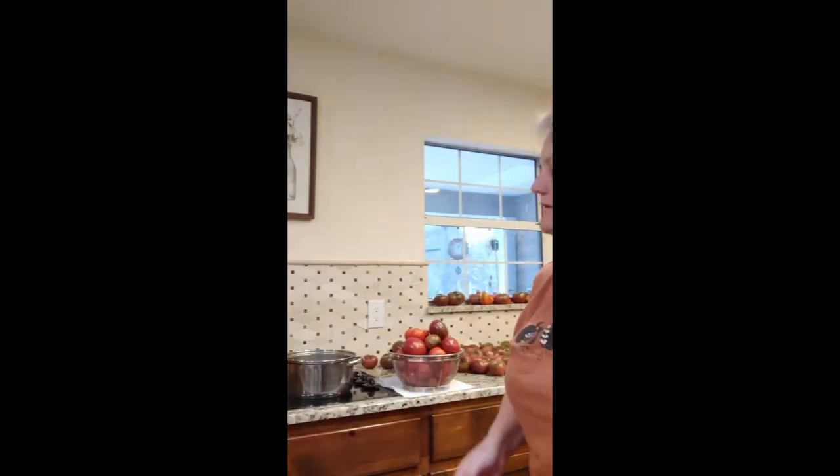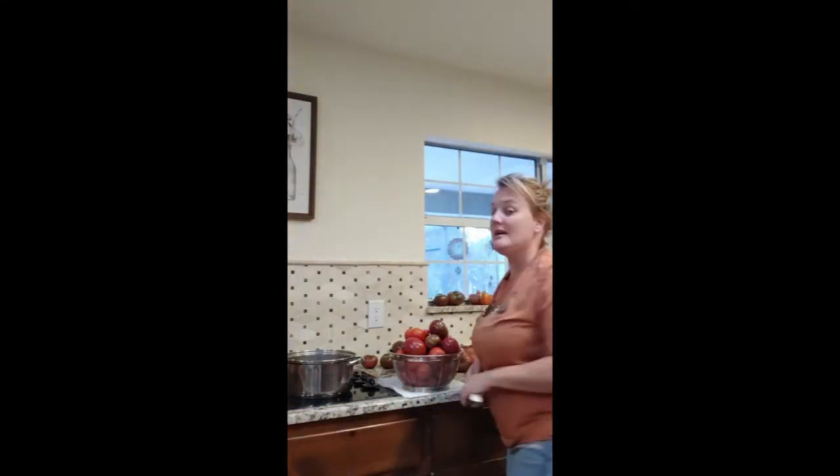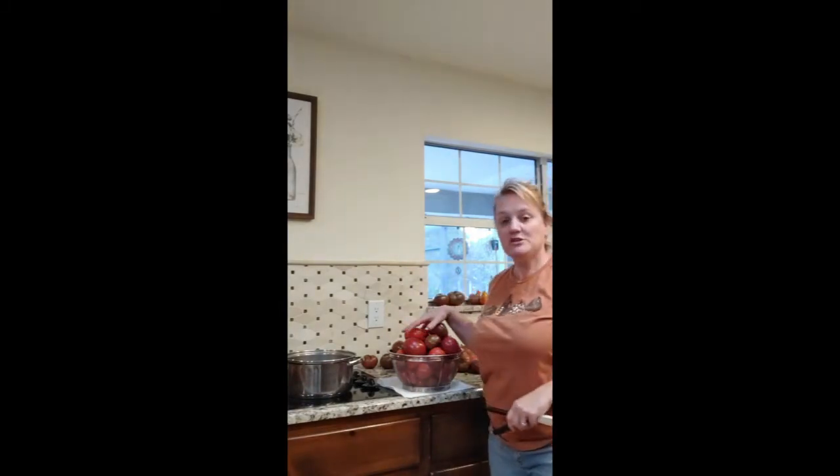I'm going to do tomato juice, get that going. The first thing I'm going to do is wash my tomatoes. I'll get those washed and then bring you back to the next step. Okay, next step — we have washed a bunch of our tomatoes.